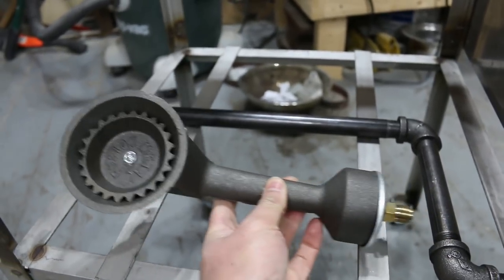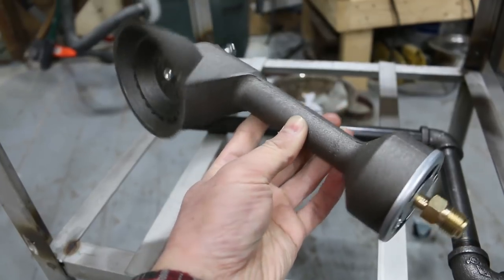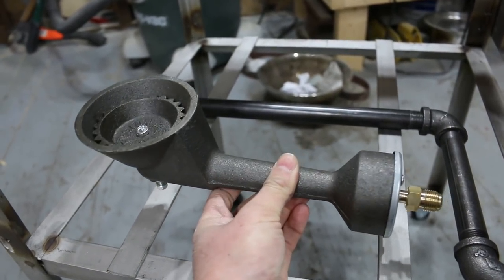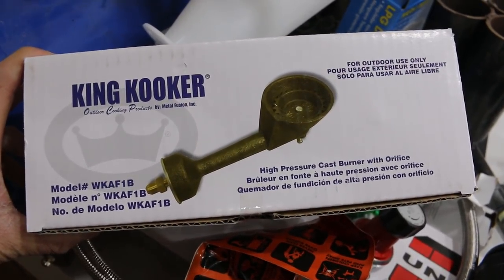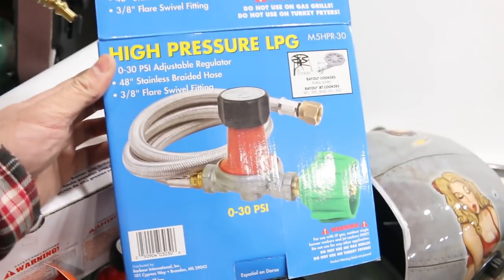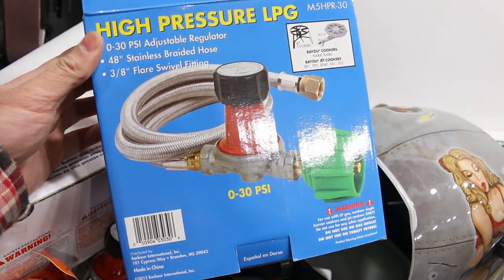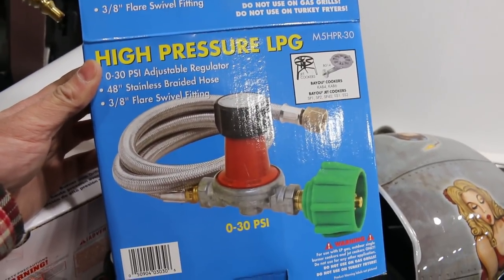I drill a few mounting holes to mount the burner system into the frame of the wok station. Another option is you can buy your own burner — this one here is a King Cooker burner for one of their large fryers and boilers. The actual burner box you can get off Amazon for around $20 to $30 depending on if it's on sale. This here is the pressure regulator that goes with it, and it will give you a nice fine flame or a really big flame. You need a high pressure regulator though.